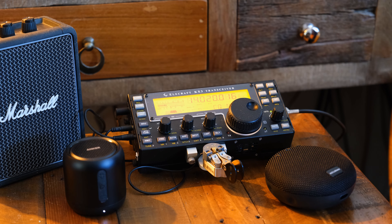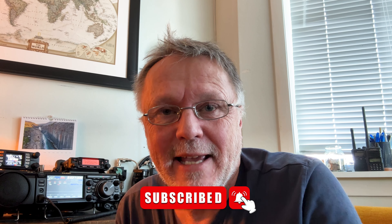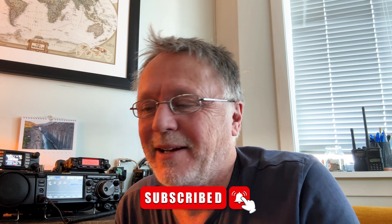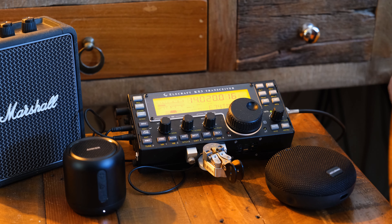As you all know I love my KX3, and as I mentioned in my last video comparing the KX3 to the Yaesu FTDX10, I have had a KX3 three times now. I bought one new, sold it, bought a used one, sold it, bought a used one again — so this time I will never sell it. Please hit that subscribe button and click like for the algorithms. Today we're going to look at speakers for the KX3.